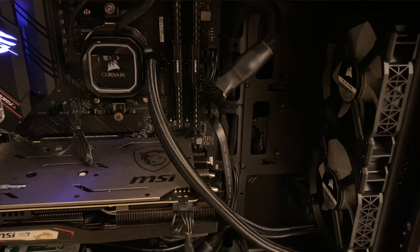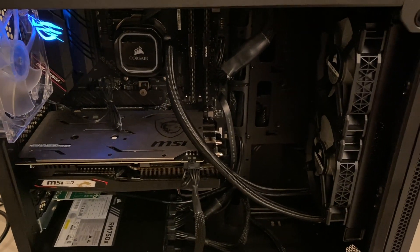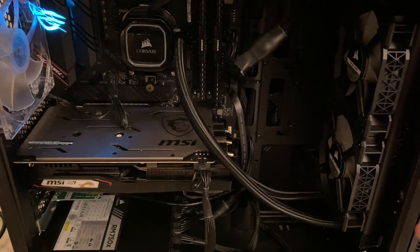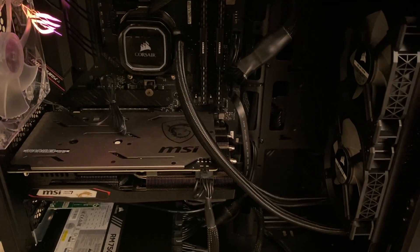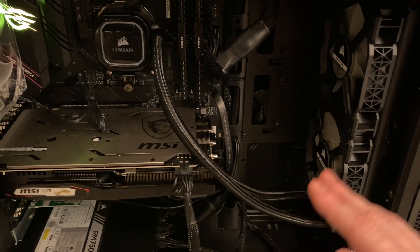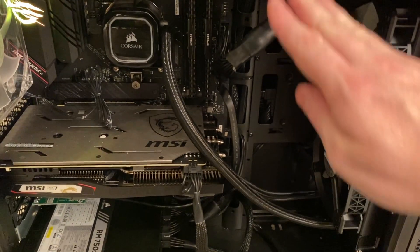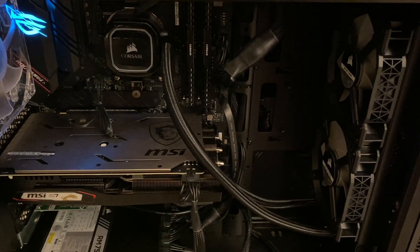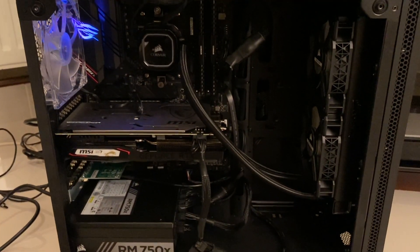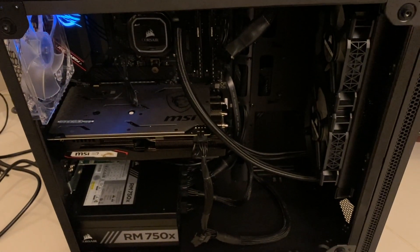I thought this was an important video to make because there are publicity photos of computer builds that have the incorrect layout. Now, you're not going to instantly break your computer, in all honesty, having this the wrong way around. And the main point that he was making in his video was that people were saying that unless you had this at the top of your case, you were going to break your pump, which just isn't true. And actually, I think that looks quite a bit better than it did before, so hopefully this will live a long time.